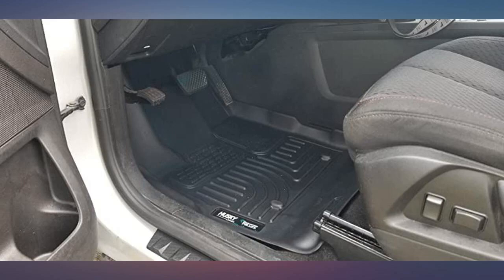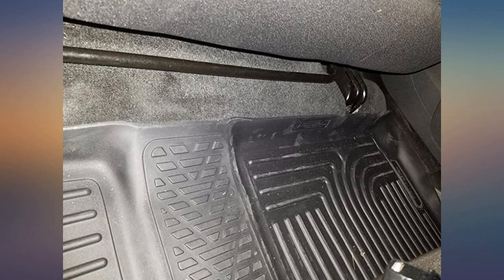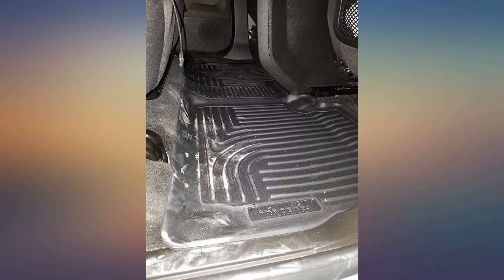Love my Husky floor liners for my 2017 GMC Terrain. They fit perfectly and don't have the smell like some other brands you can buy. Great protection and looks great.